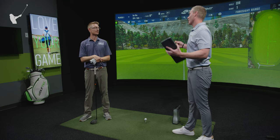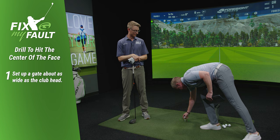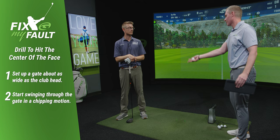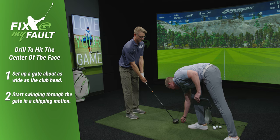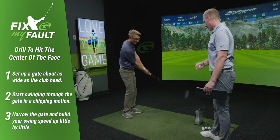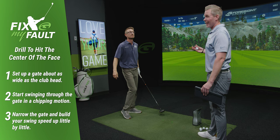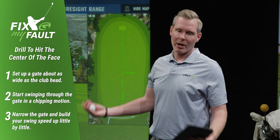A great drill for you at home based on what he's talking about is to set up a gate about as wide as the club head — not much wider than that — and just start with chipping motions in your yard, trying to swing through that gate with the longest club in the bag to get more comfortable. Narrow that gate and build the swing up bigger and bigger. As you get through that gate with your driver doing a chipping motion, build it into what feels like a 70% swing and then up to 100%. This will help you be more aware of your tempo and find the middle of the face, and you can also use a launch monitor to track your progress.